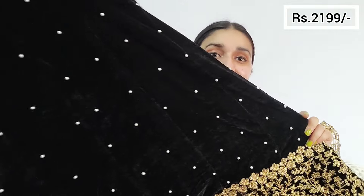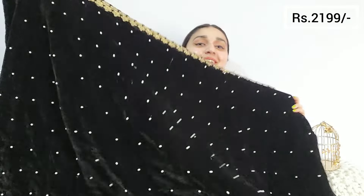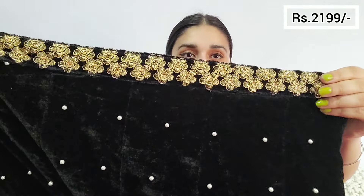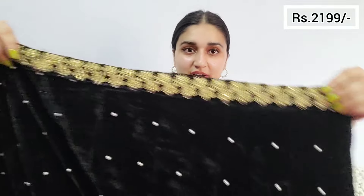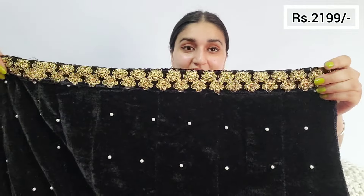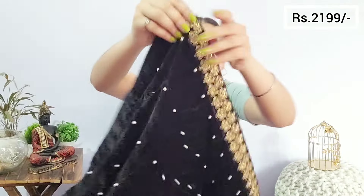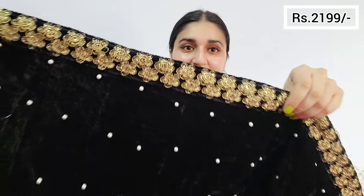I am totally in love with it. You will get pearls all over this work, which is a very nice thing. At the waist you get something like this — you can see the zari work and golden silk thread work. Just look at this waistband — isn't it so pretty?